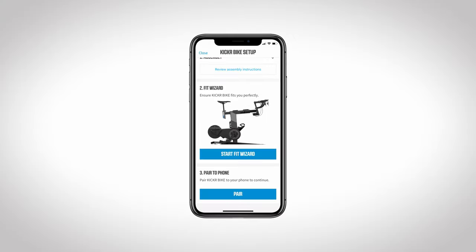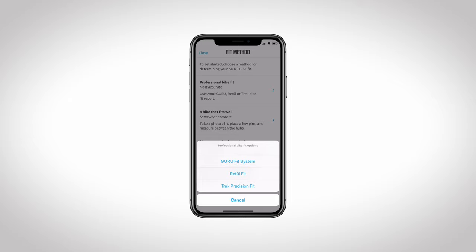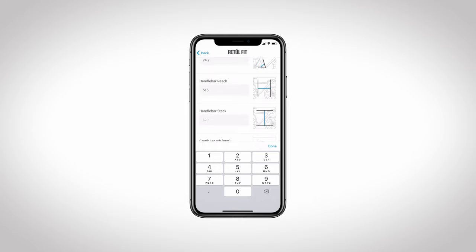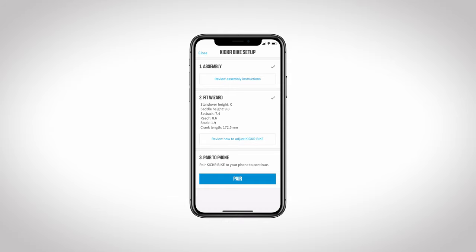The first option is only if you have gotten a ProFit done at a shop or by your local bike fitter. If you have, you will enter in the Retool, Guru, or Trek Precision Fit numbers into the app in their appropriate fields. Once all filled in, the app will calculate your comparable measurements on the Kickr Bike.